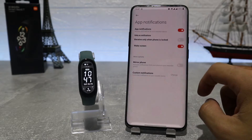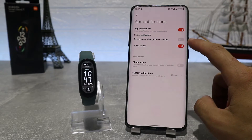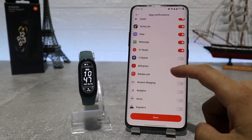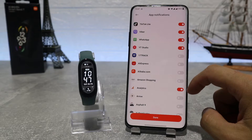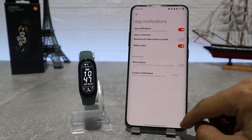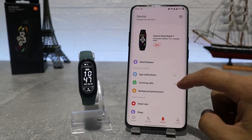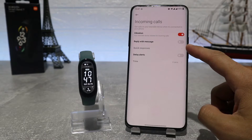In the app notification settings you can choose which apps from your phone can send you notifications, or turn them off altogether. After that, we have the incoming calls setting where we can choose if we want our watch to show that we have an incoming call and show their contact info or not.